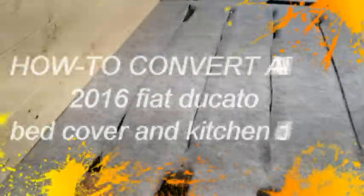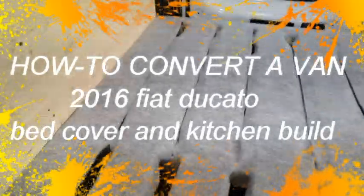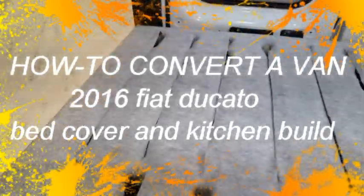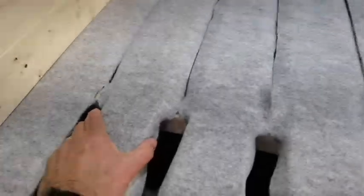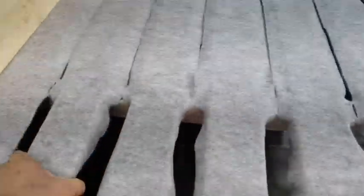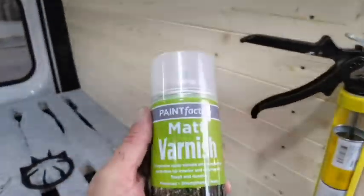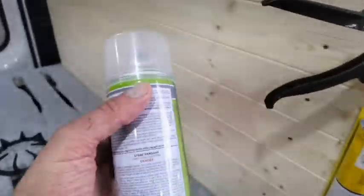All I've done is put some auto carpet — four-way stretch auto carpet — on top of the lats and glued them down. I need a bit more glue because I want to tuck them around. This is just to give air underneath and to protect the mattress, that's all it's for. I also sprayed the wood with Matronis just to seal it.